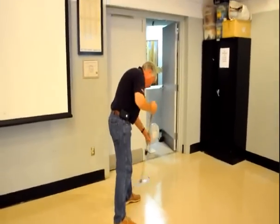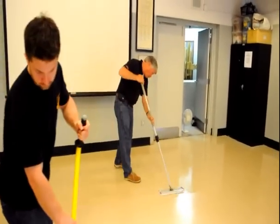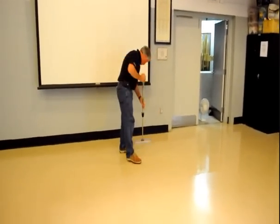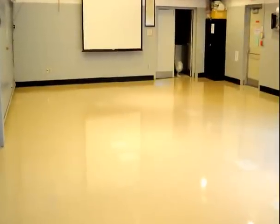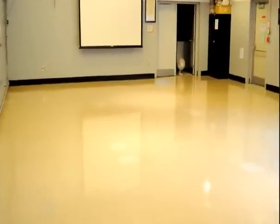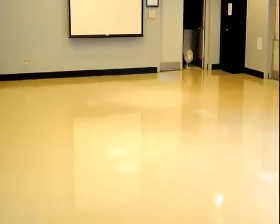If you can work out the timing, two people can apply finish effectively for better productivity. Make sure to give the room as much ventilation as possible for adequate drying. The speed of coat application and number of coats gives you different finishes for different products. However, in the end you should get beautiful results.